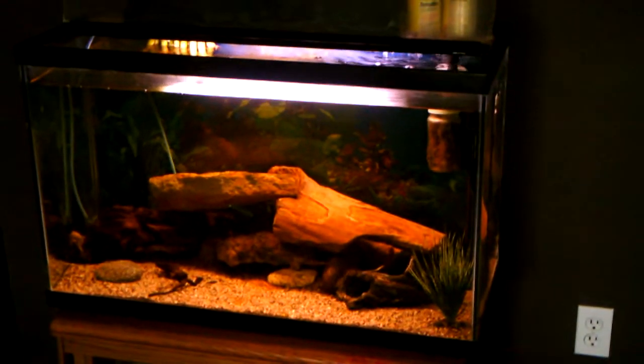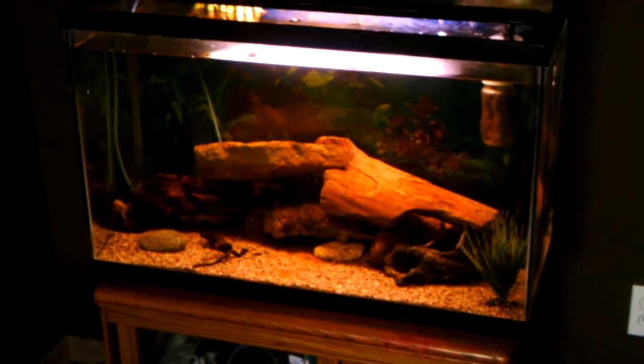What's up guys, today I'm going to be painting the back of the 29 gallon cichlid tank. I'm going to be painting it black — I've got my black paint over here. It's Black Magic, it's leftover black paint that I had from a project I did at work.